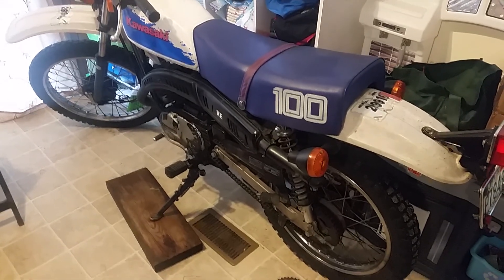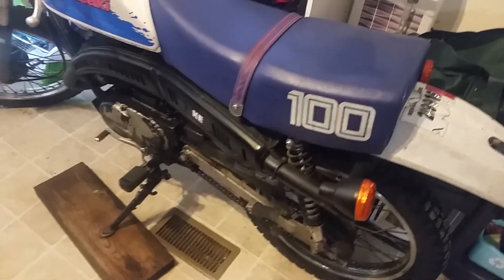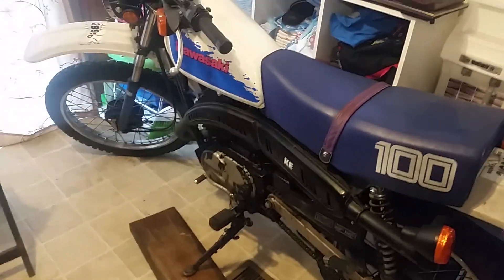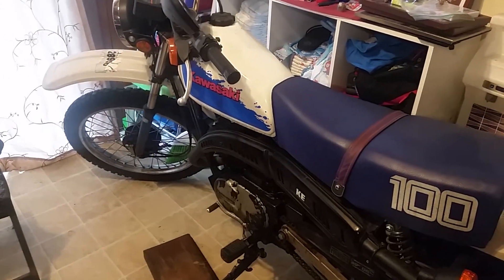Hey YouTube, here we go — another video. This is my KE100, the one I converted over to the electronic ignition. This is a 1991 and we're going to take a step back in time.